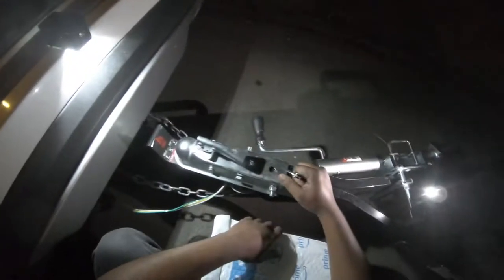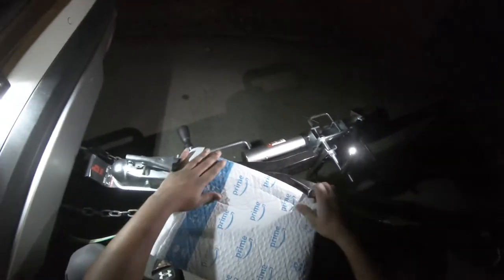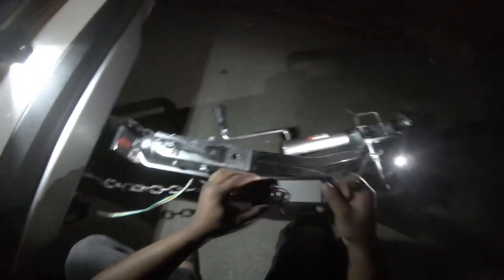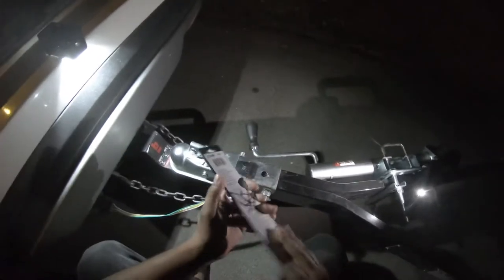Hey guys, welcome to the video. Today we have something really good. If you tow a trailer like I am right here and you're worried about somebody stealing it, I've got the perfect solution for you. I'm going to be unboxing this lock that I got off Amazon — you can get this from many different places — and this thing is truly an amazing gadget.